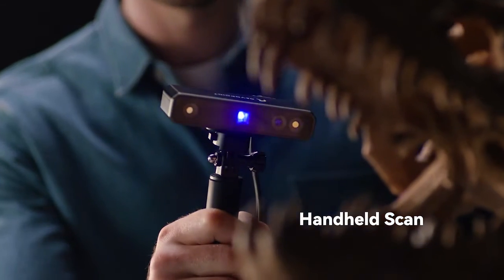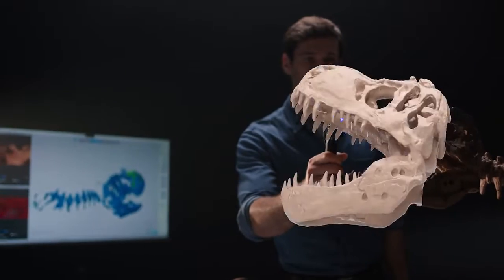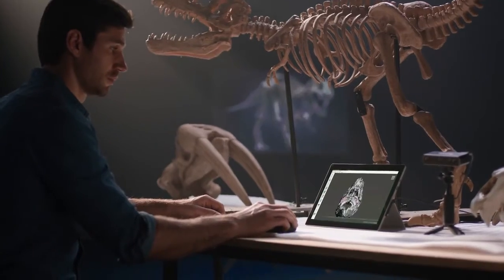Mini can examine and compare various related object specimens in the field of paleontology, observing physical similarities and differences through the data, and environmental evolutionary changes about the samples.